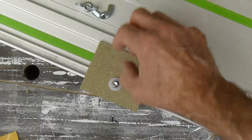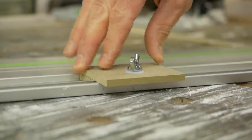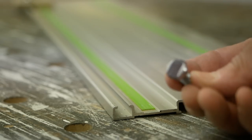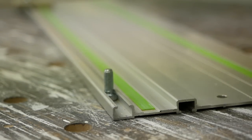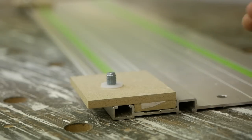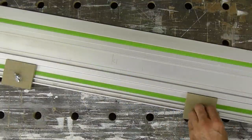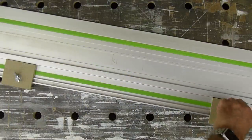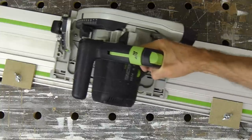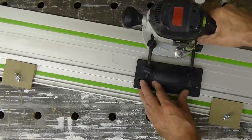Then we just add the washer and the wing nut, making sure that the stops move freely when unlocked. These rail stops will either act as an anti-kickback stop or just as general stops when, say, routing grooves for face frames.